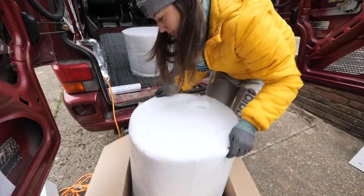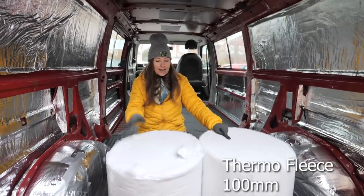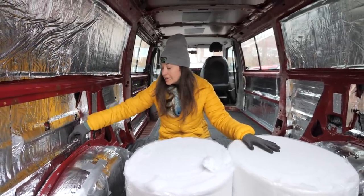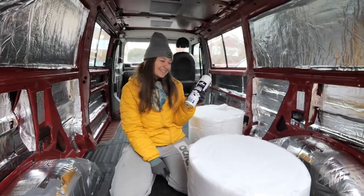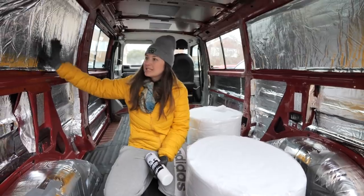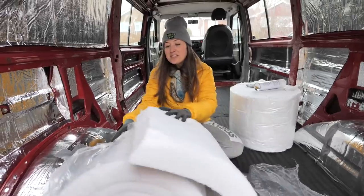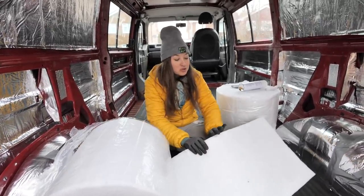We have two thicknesses: the normal thermo fleece and the slimline. The slimline is for the top panels because it's much thinner, and the thicker stuff is for the bottom panels because they're much deeper. We also have contact adhesive — the top sections need adhesive to stay up, while the bottom sections should be able to be shoved in behind the wheel arches. From what I've seen online, you should be able to just tear it off and push it in.